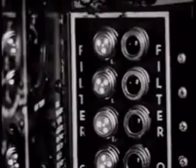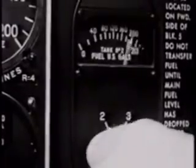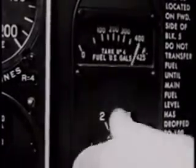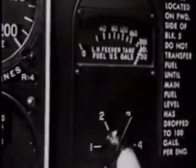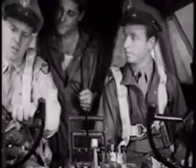Carburetor air filter's on to keep dust out of the engine. Fuel quantity — tanks one, two, three, four, right and left. All full. Okay. We're all set to go.